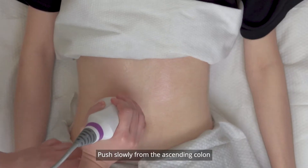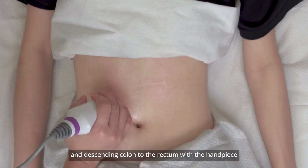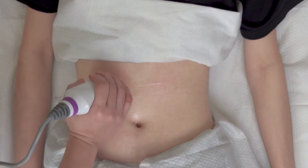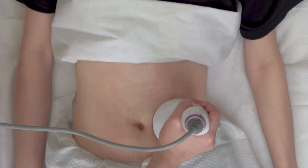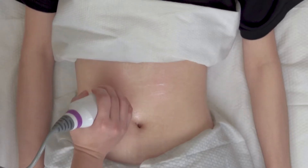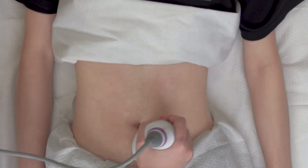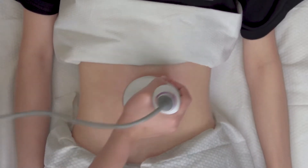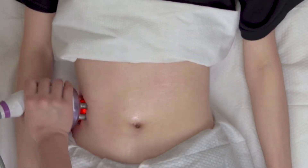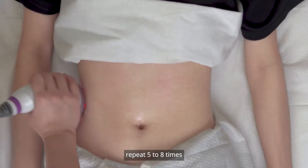Push slowly from the ascending colon, transverse colon, and descending colon to the rectum with the handpiece, repeat five to eight times. Shape the waist with the handpiece moving in a Roberts-shaped motion, repeat five to eight times.